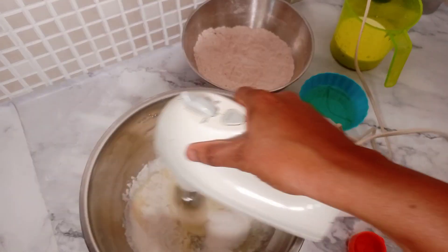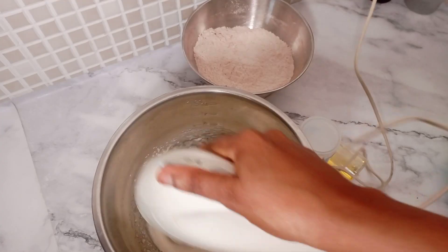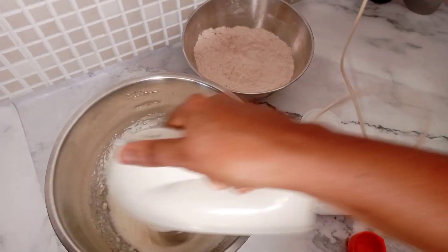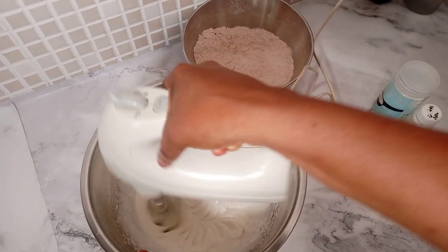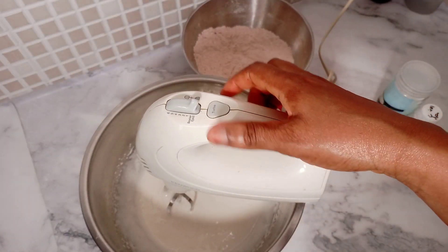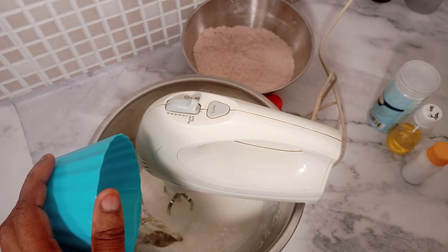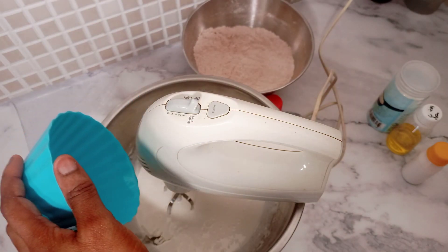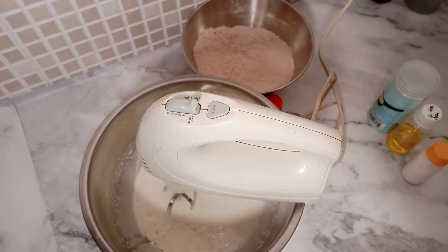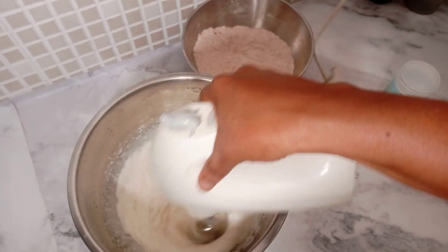Cream your egg and sugar until it is very fluffy. You can see the texture we achieve in this video. After creaming your egg and sugar, the next thing to add is the vegetable oil. Add your vegetable oil and cream that together with your egg and sugar mixture.